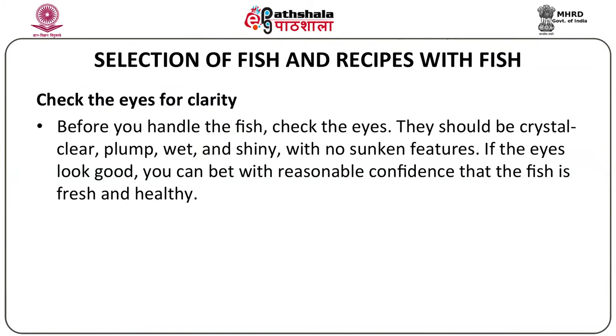First point: you will have to check the eyes for clarity. Before you handle the fish, check the eyes — they should be crystal clear, plump, wet and shiny with no sunken features. If the eyes look good, you can bet with reasonable confidence that the fish is fresh and healthy.